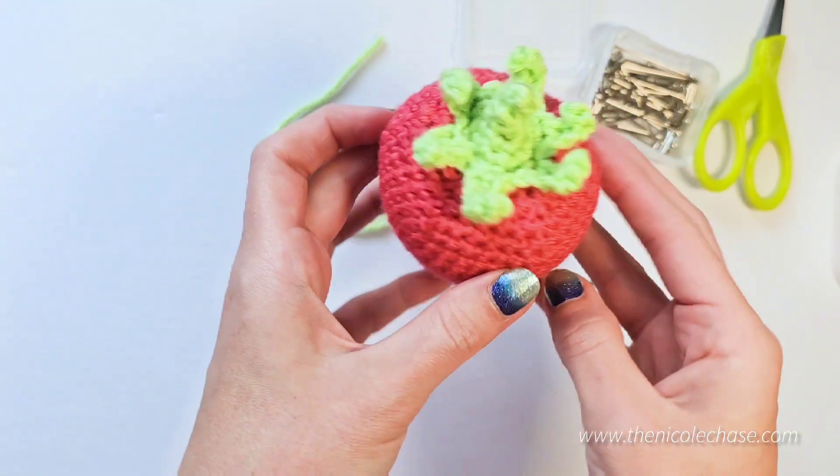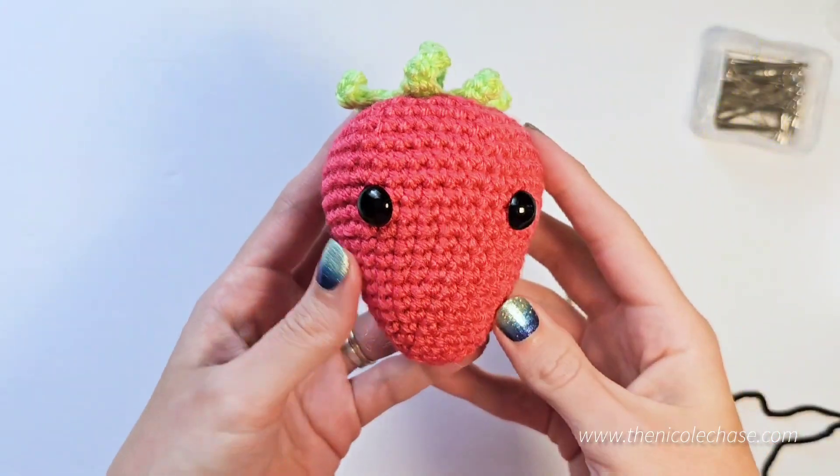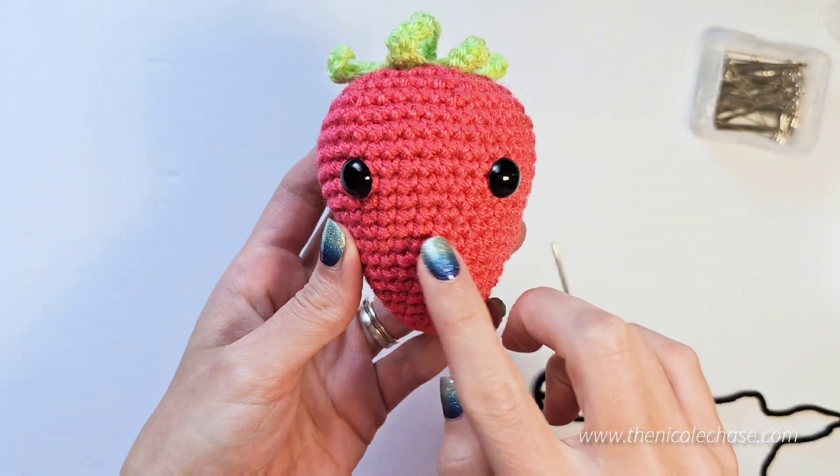Now assembly is complete. Time to move on to embroidery. Next, let's embroider a smile on the strawberry.